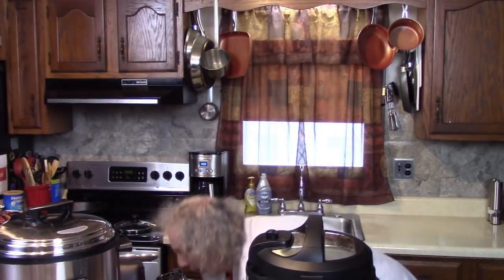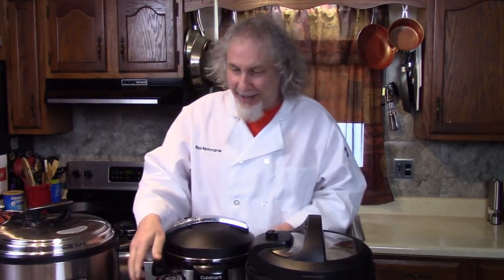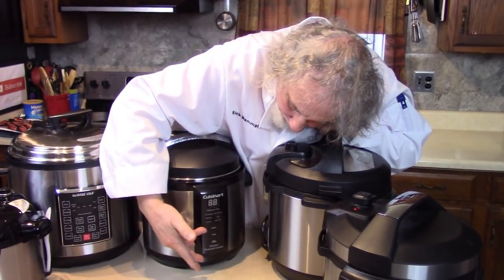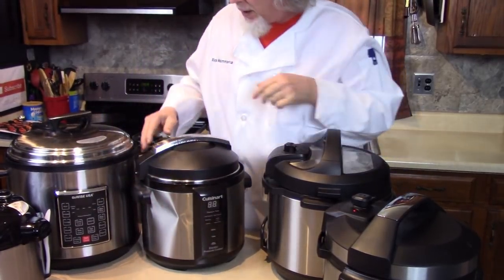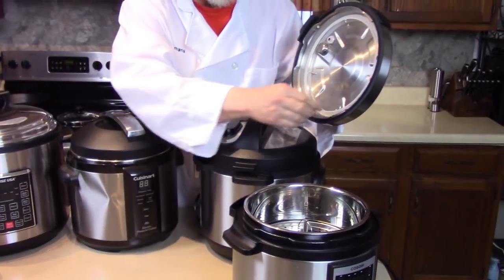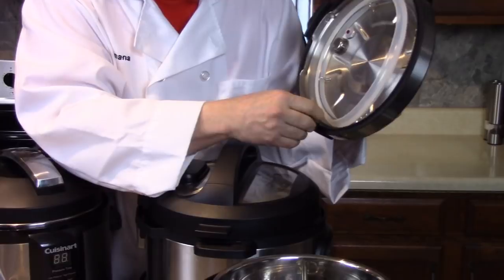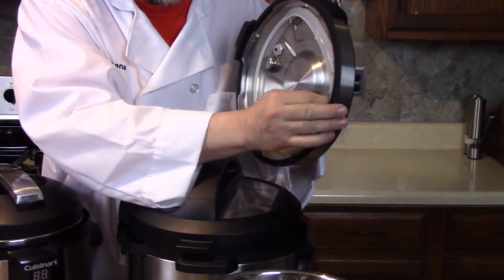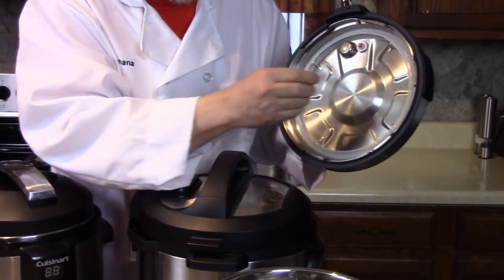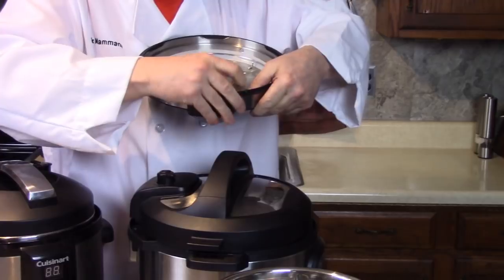Let me show you my very first pressure cooker — this is a Cuisinart. You can see it's been through the mill. This is my first and most simplified manual pressure cooker. Some have sealing rings like this — you just remove the seal, the ring, and clean it, then pop it back in. But make sure every time before you start cooking that your ring is seated properly, because if there's a bubble it won't seal right, you'll be leaking pressure, and it'll never come up to pressure.